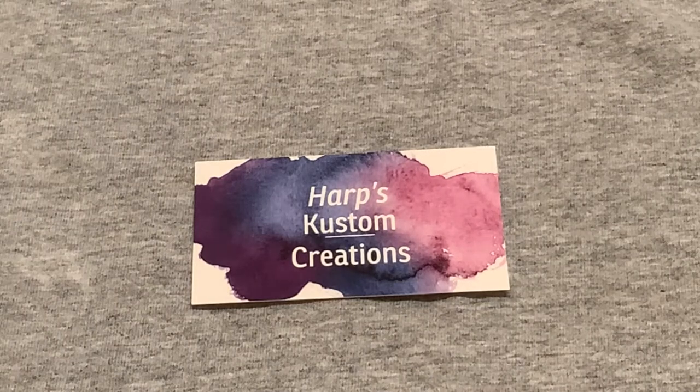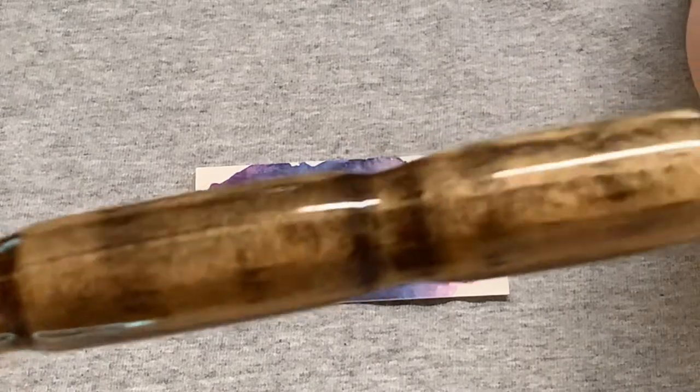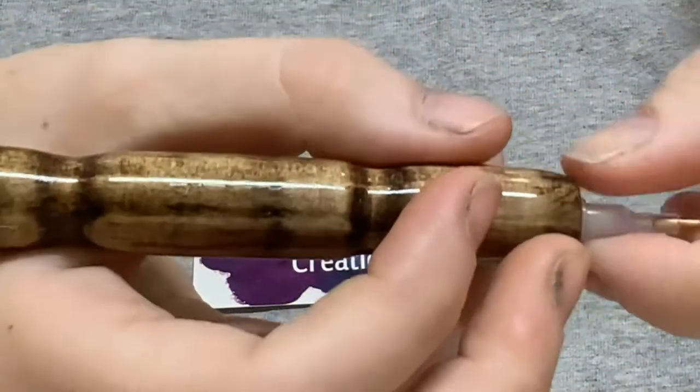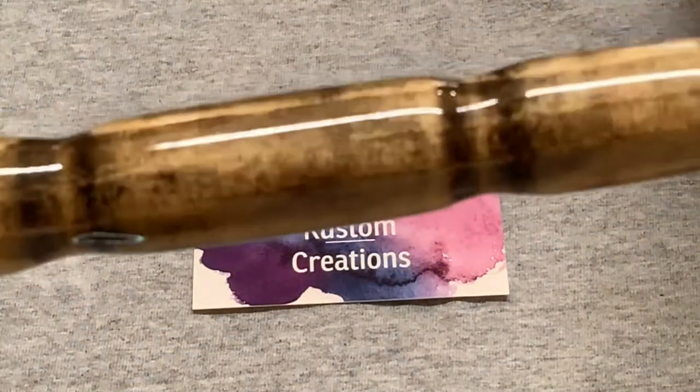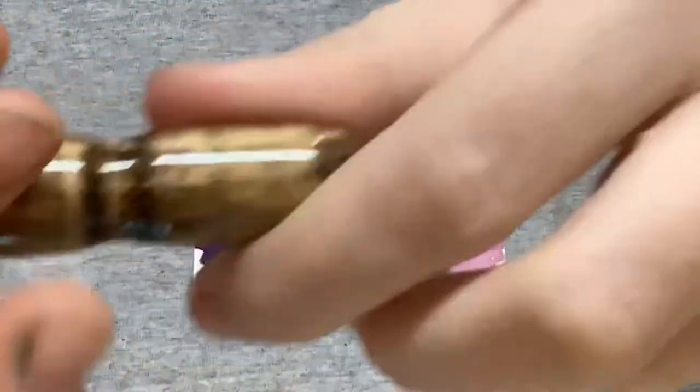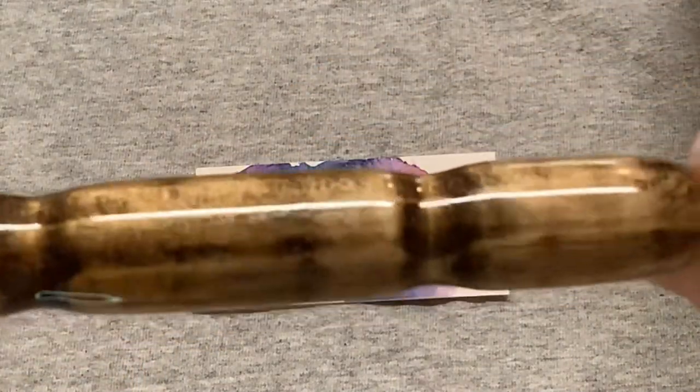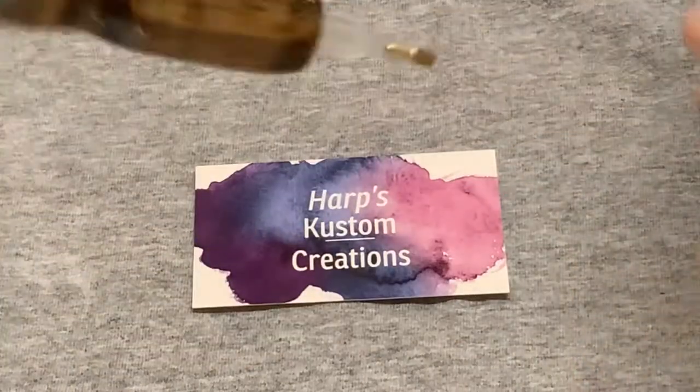Our next pin is just a solid wood that has been stained. You'll find this one in the shop under number 57. If you're looking for a lighter diamond painting pin, you'd want to go with the solid wood. With the hybrid pins, you get a little bit of weight because of the resin. So if you have hand problems and need a lighter pin, definitely go with a just-wood pin.